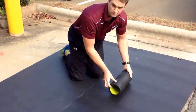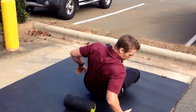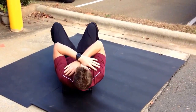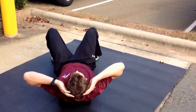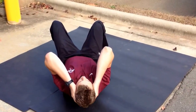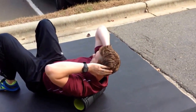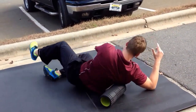We'll then flip over to our posterior chain. Start high, work our way down low. We're working on the T-spine first. Remember to cross your arms or put them behind your head, bringing your elbows together to open the scapulas up. You're just working from right below the shoulder blades up to in between them. Extend and flex over the roller. We don't want to roll down to our lumbar spine.